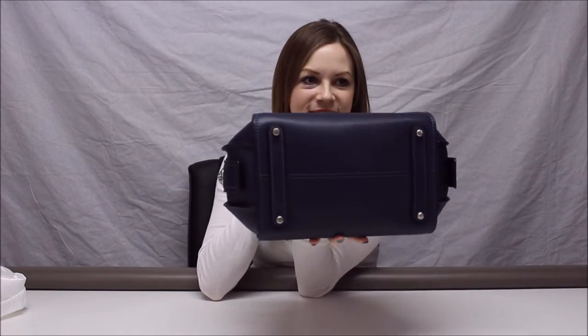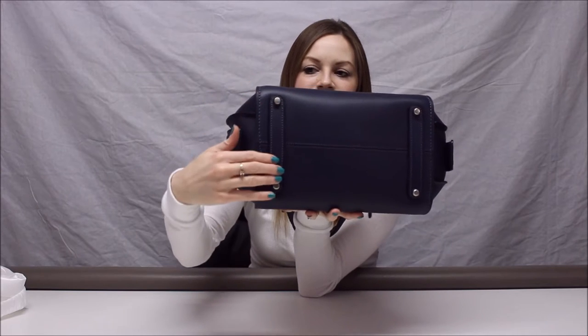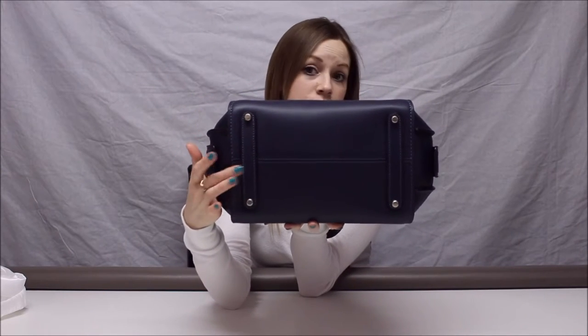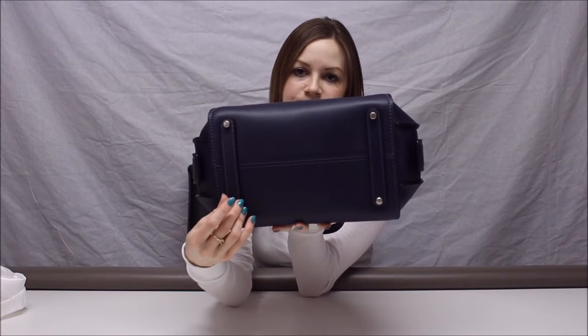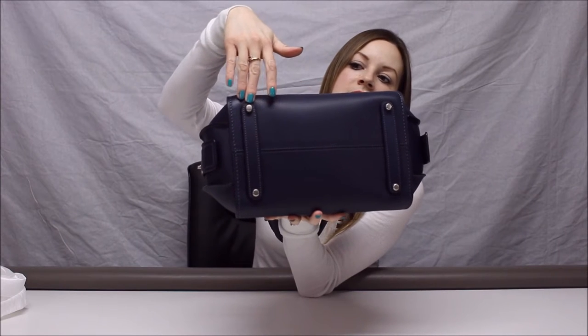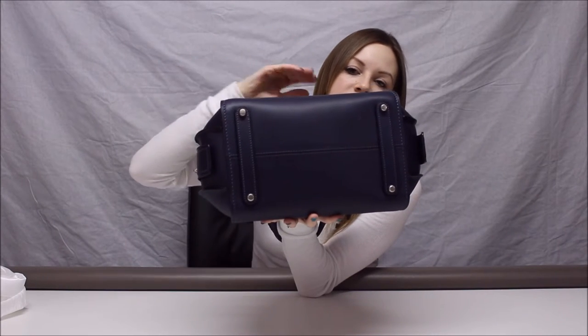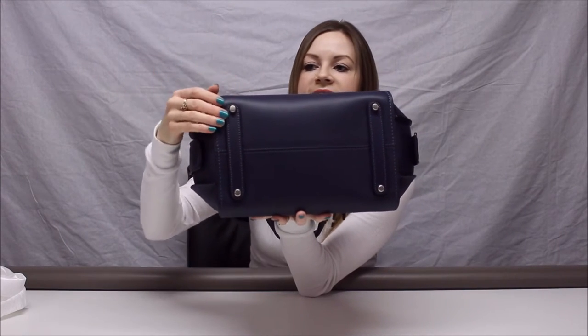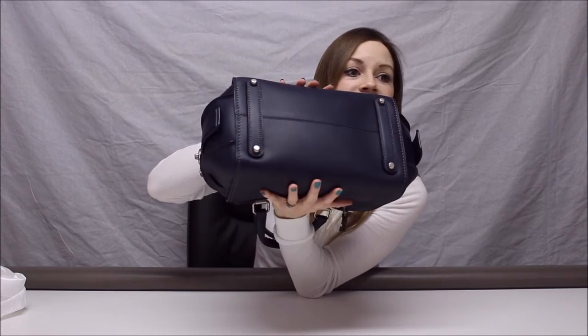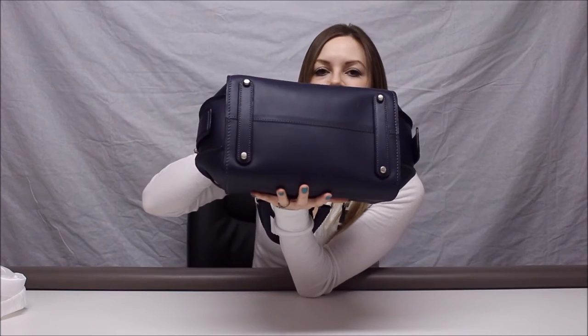The bottom of the bag has four feet, sewn on top of a strip of leather — similar to Doney's — and it's all in the indigo color as well. The bag is all one color with no different color leathers. There is also one seam along the bottom.